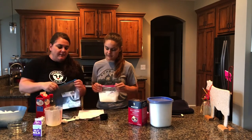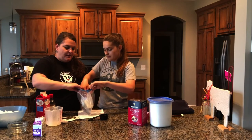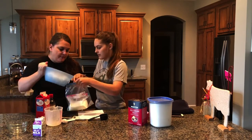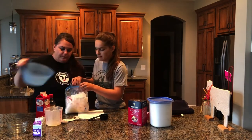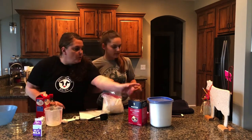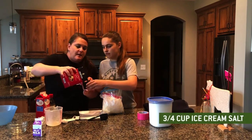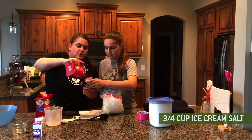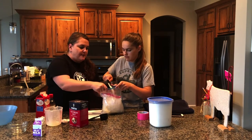Now we're going to open up the gallon size Ziploc bag and put the quart bag in there. We're going to fill it with ice — we used ice out of our freezer. And then we need three quarters of a cup of ice cream salt, which you can find in any grocery store. We're going to evenly pour this over the ice.